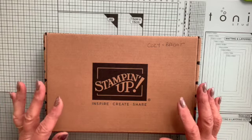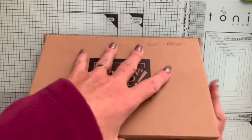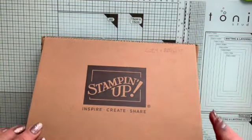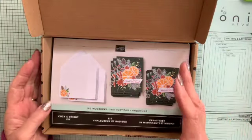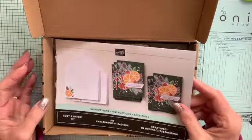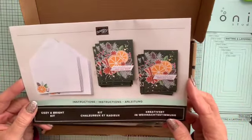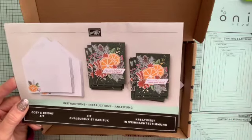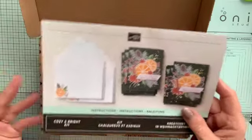So this one I want to talk to you about is called Cozy and Bright. It's new for this Christmas series and it comes in a beautiful box all wrapped up. In the box you'll find everything you need — in this case to make 12 cards. Each kit makes different things but this one makes 12 cards, all the same, though I want to show you that there's a lot more you can do with this kit.